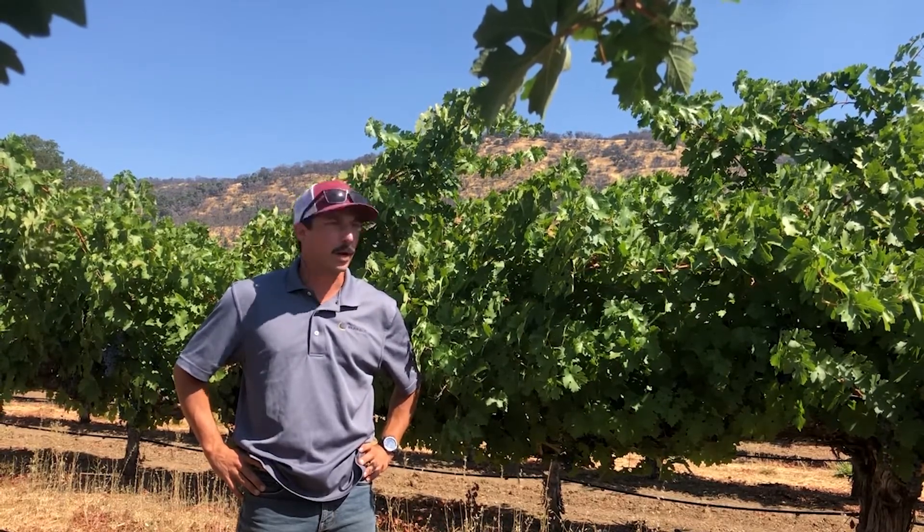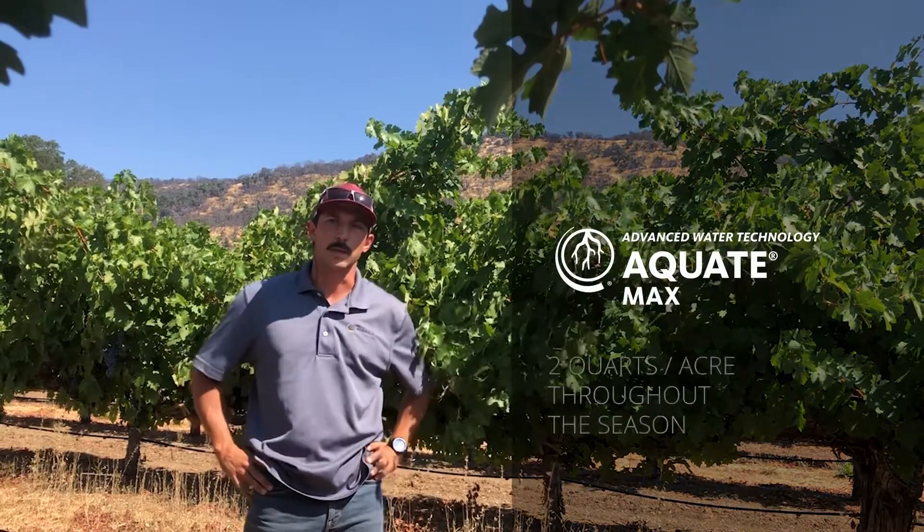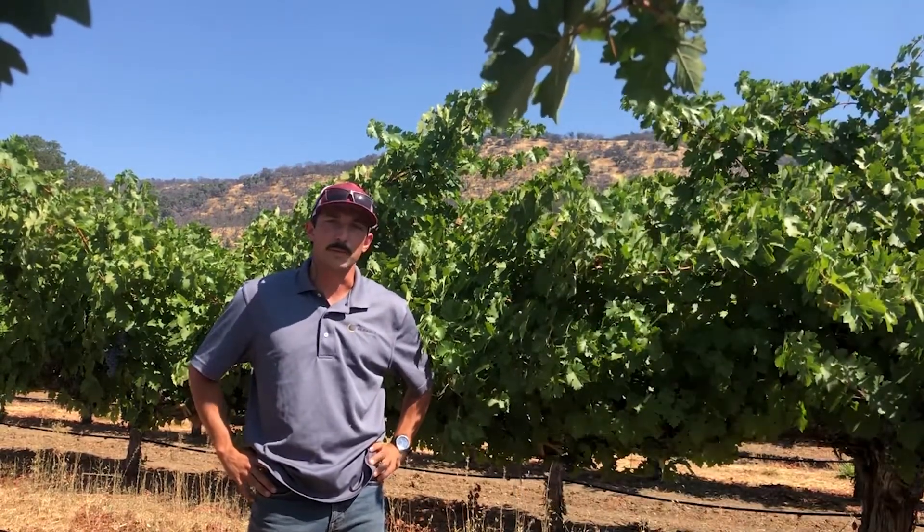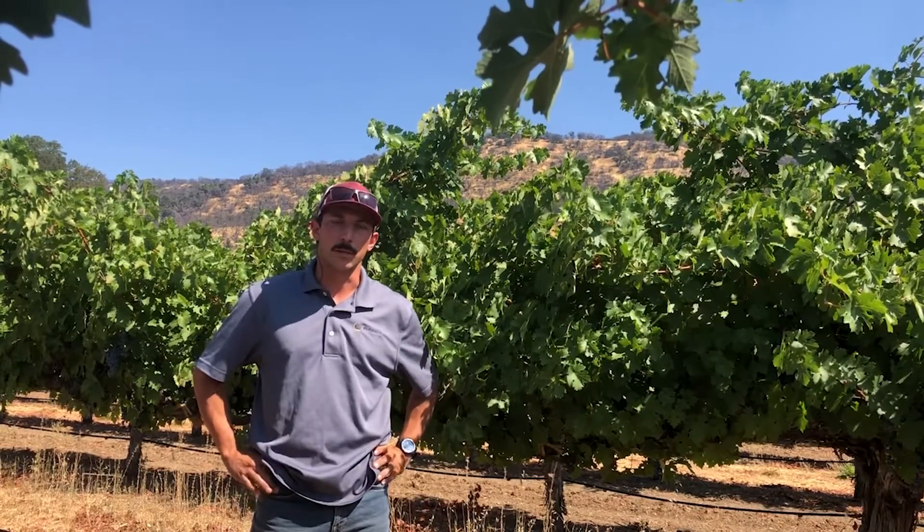So I spoke to a rep about injecting some Equate Max, and we injected it at about two quarts per acre. It seemed like the vines really perked up afterwards.